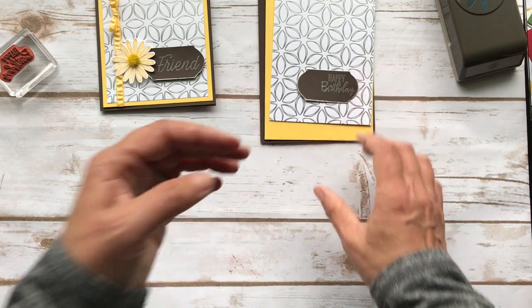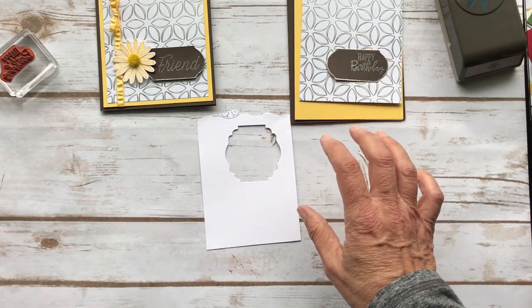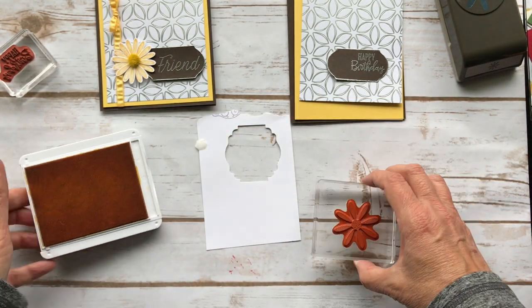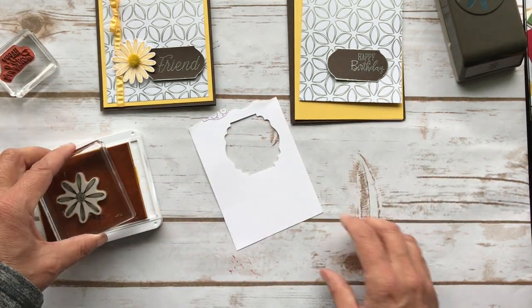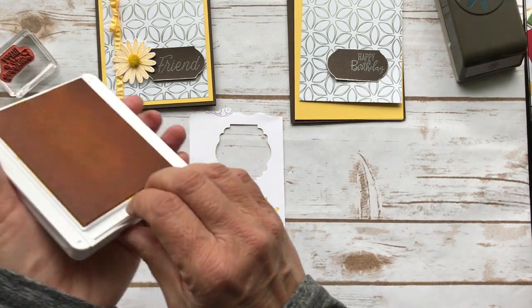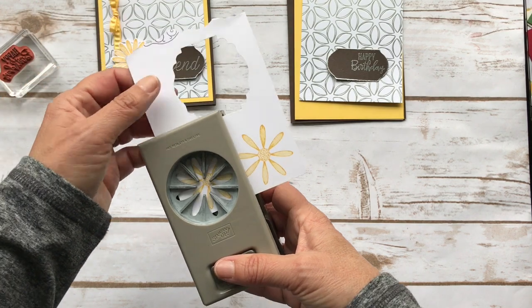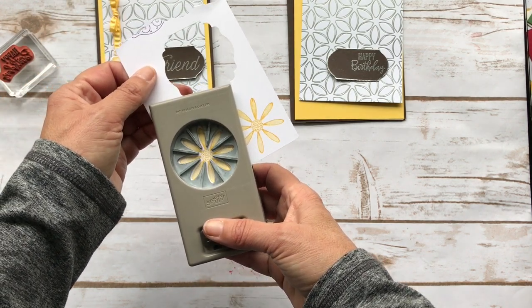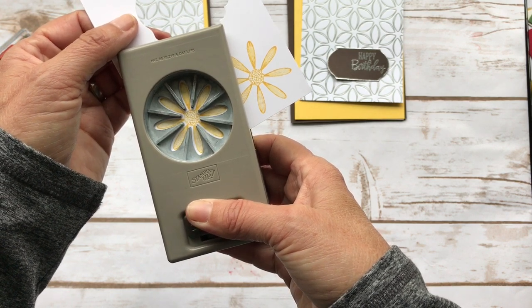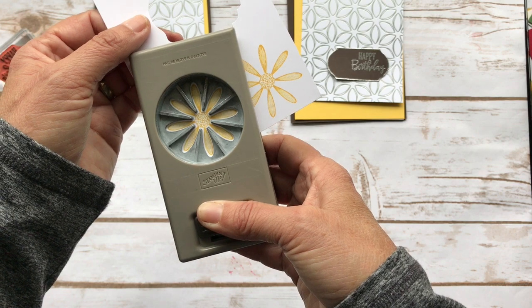So we have to make our flower. Let me get a piece of scrap whisper white paper and I'm going to take the daisy stamp and my Daffodil Delight ink. I'm going to stamp two of them so that I have a fuller flower — just stamp two on the bottom. Then I can take my punch, unlock it, and line this up. There's no top and bottom — it's pretty much even all around. I press it down a little without punching just to grab it, and then move it around so you have the white evenly around everything.